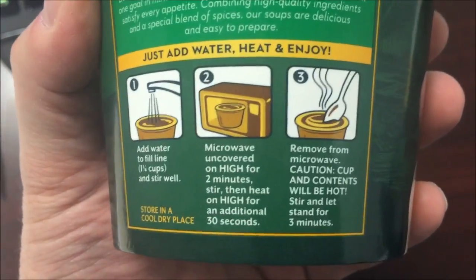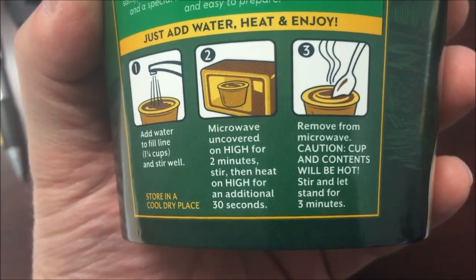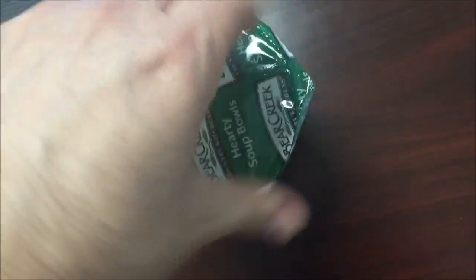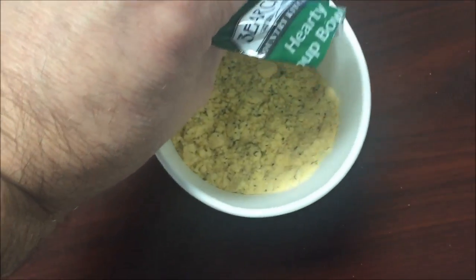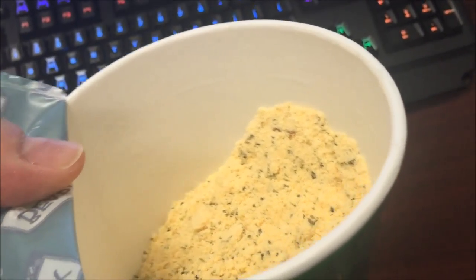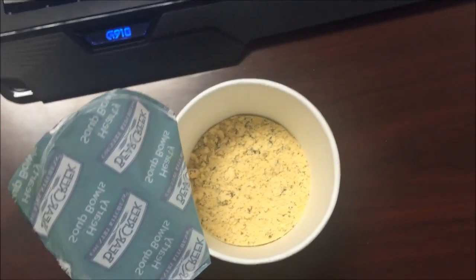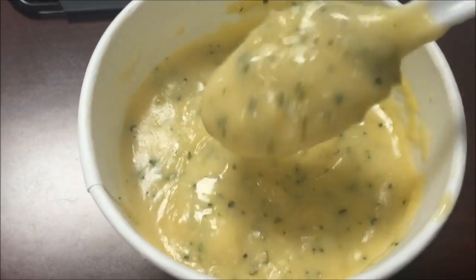I'm gonna make sure I put a paper towel over it, stir, then another 30 seconds, then remove. There's a dashed line going across the top so I can open this one-handed. I'll get the water in it and get it in the microwave. I'll be back.